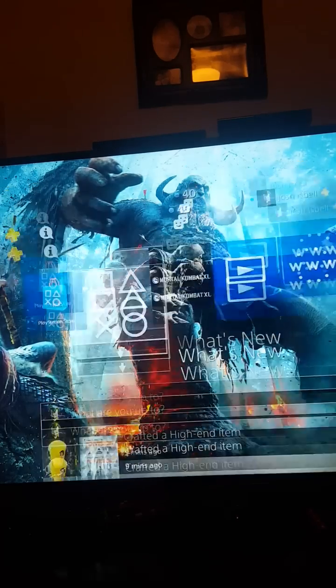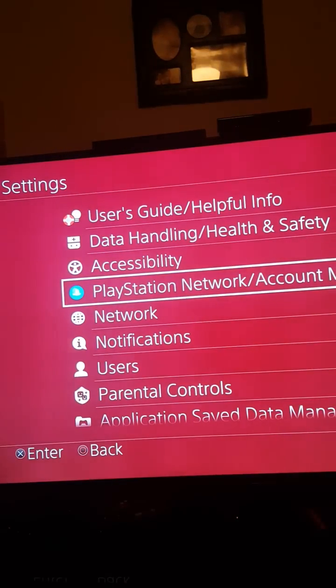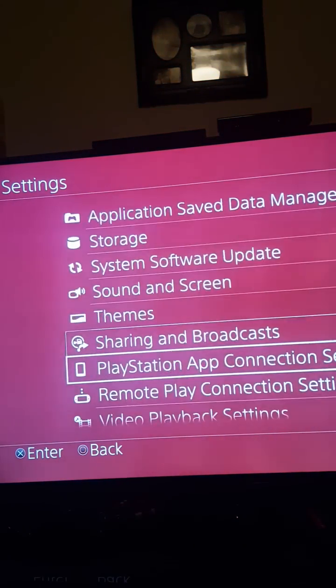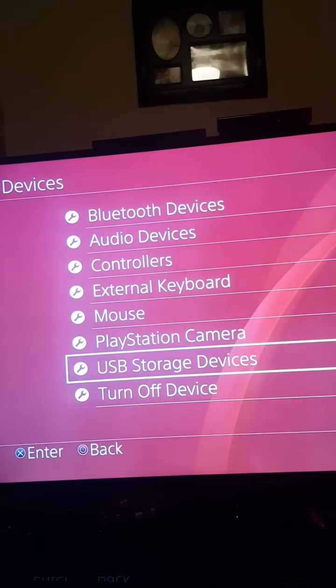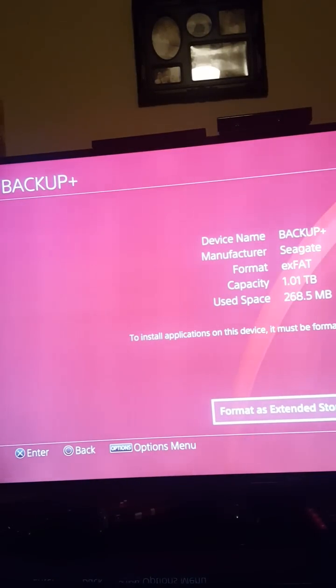Basically what you got to do is go to Settings, then scroll down to Devices, then go to USB Storage Devices. If the drive is exFAT it will read the external hard drive in USB Storage Devices.